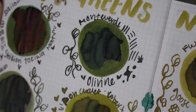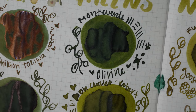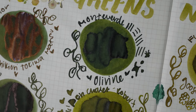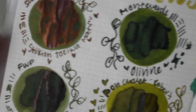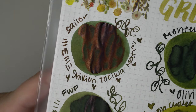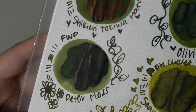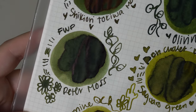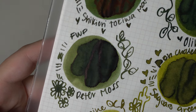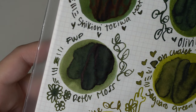Then we have Monteverde Olivine. It is more standard — there's nothing super exciting except for that dark shade in the middle there. This ink is really divine to write with and is a great journaling ink, which is why I have a full bottle of it. Then we had Ferris Wheel Press Peter Moss — this one's probably a little bit lighter than the Shikiori but it doesn't have that red sheen, just a little black sheen. Still a very beautiful ink with beautiful shading and a kind of grayish-blue color in the middle.